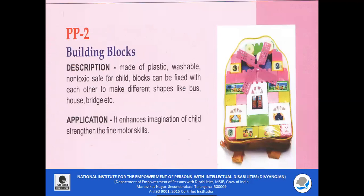PP2 — Building Blocks. The building blocks are made of plastic which are washable, non-toxic, and safe for the child. Blocks can be fixed with each other to make different shapes like boats, houses, and bridges. It enhances the imagination and creativity of the child and increases fine motor skills and cognitive abilities.